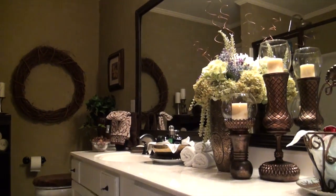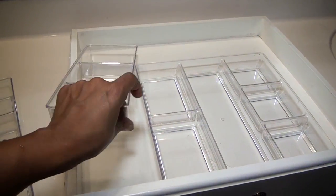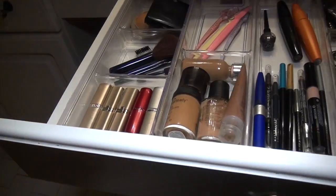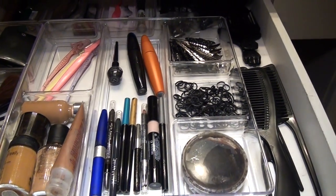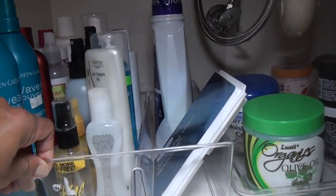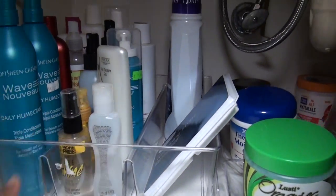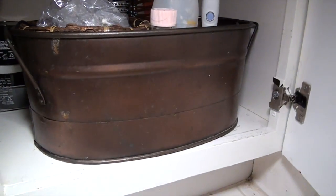To keep everything neat inside my drawers and cabinets I used compartment drawer organizer trays. You can get these for a few dollars at Target. Containers are always the best way to keep everything looking neat and organized. You can turn just about anything into a container, so I like to use unique or pretty pieces. I'm using this square wicker box as a vanity seat, but it also hides my waste paper basket.